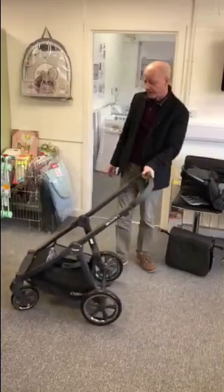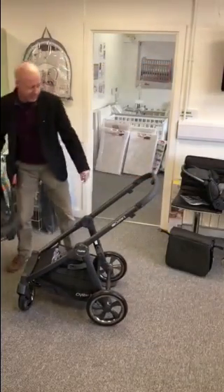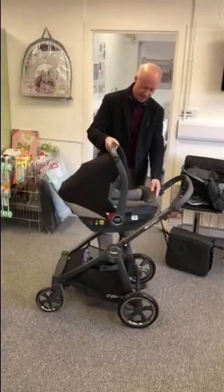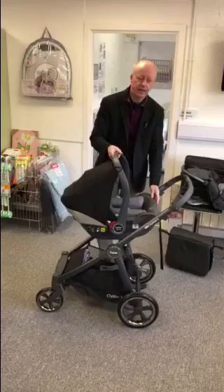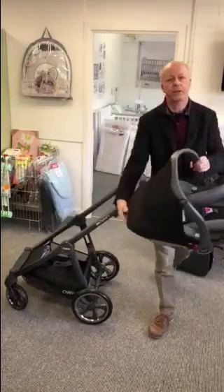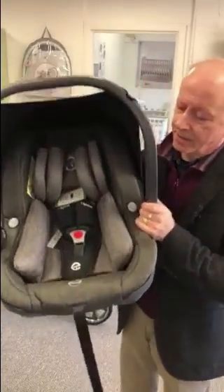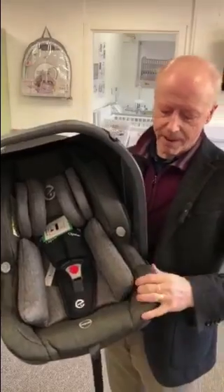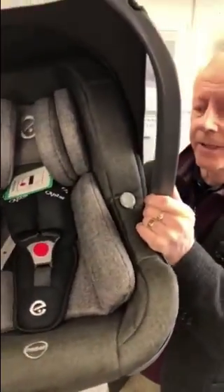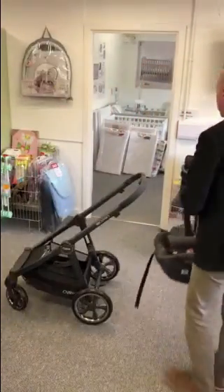The system comes with a car seat. I haven't brought the car seat adapters over as they're a bit out of shot, but the adapters just pop into the chassis and the car seat sits on the chassis like that. These are the matching fabrics — the car seat matches the fabric of the pram. You can see the complementary insert in the pepper fabric.